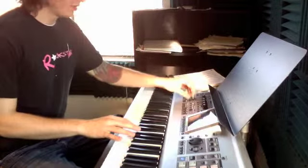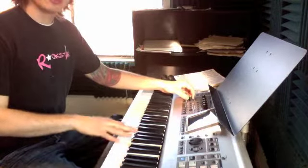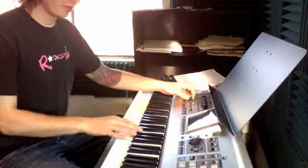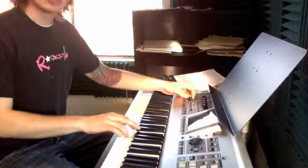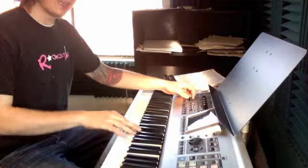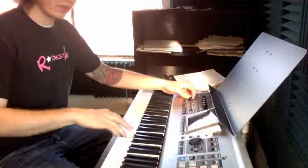C, second finger on E, third finger on F sharp, and that is an A, G. So we have C, E, F sharp, A, G — with our fourth finger.